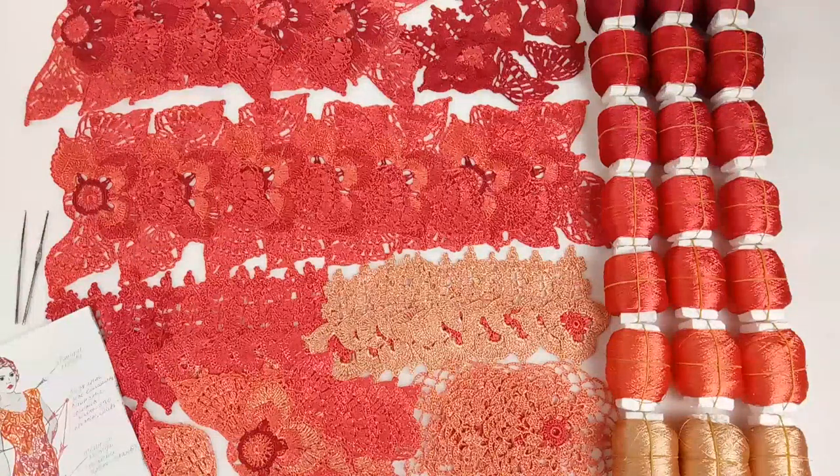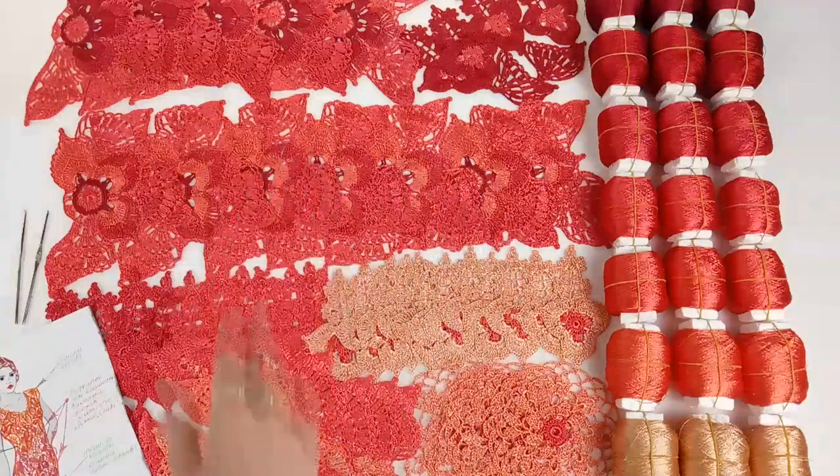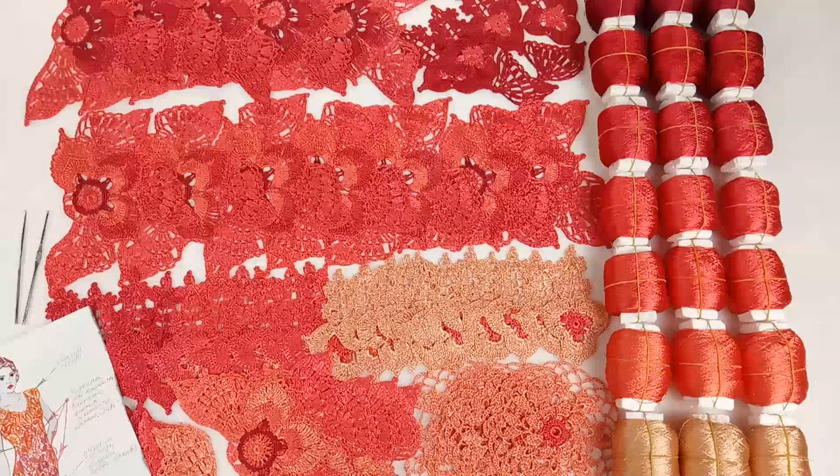The dress model I really want to create is my dress Martinica. This dress is one of my favorites and it has not yet participated in fashion shows. This year I want to make it in such bright and passionate colors, and I am adding this dress model to my exotic Fiji collection.